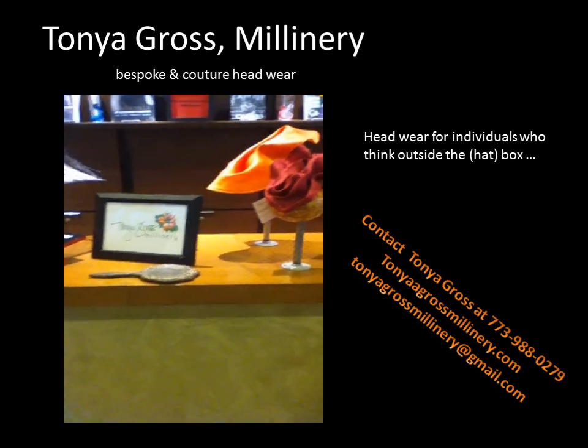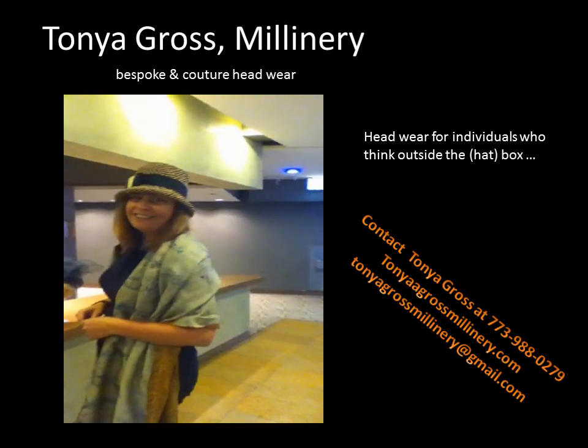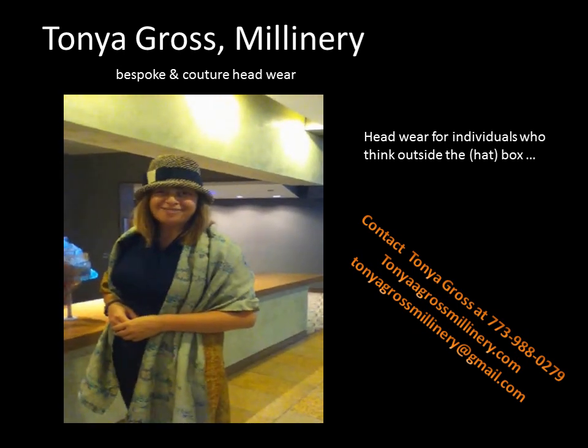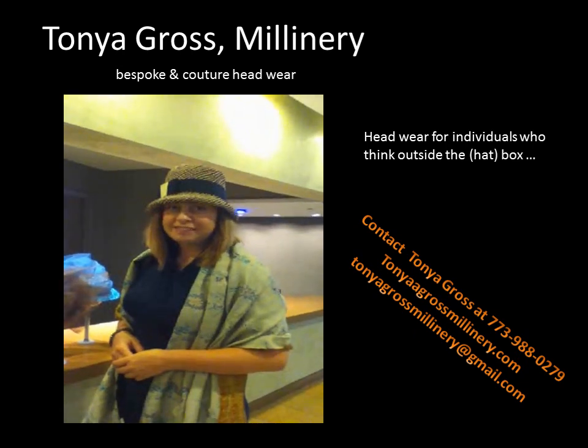I want to shoot footage and I am shooting now. And so your name is? I'm Tanya. Tanya? I'm Tanya Gross Millinery. Wow, so you have a design of hats, is that right? That's correct.